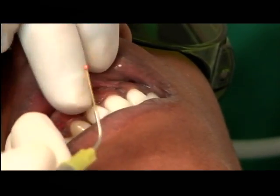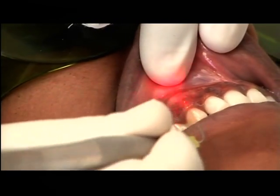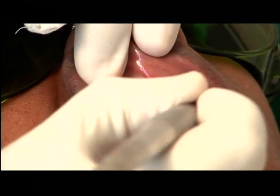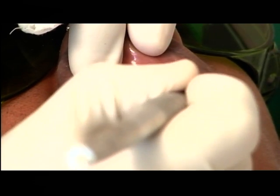We are doing the interdental papilla also — I have done it between the central and lateral as well. The only thing you have to be careful about is you are not going to touch the tooth.